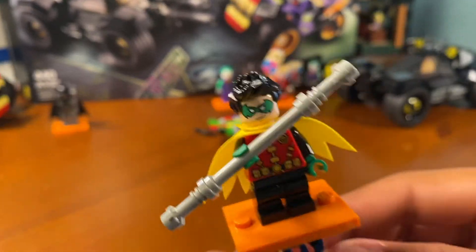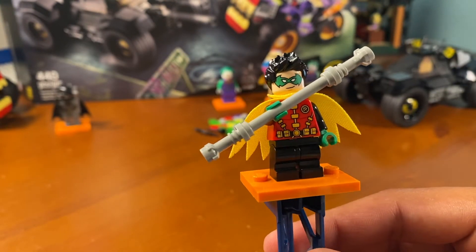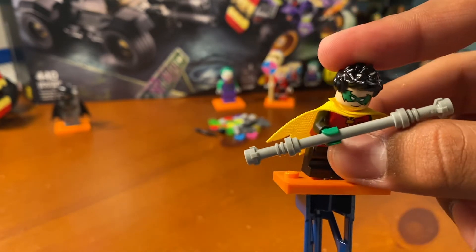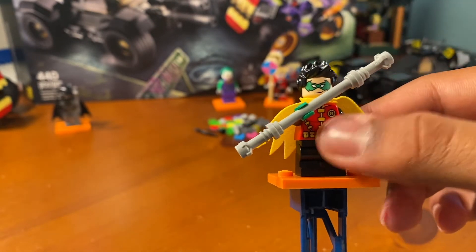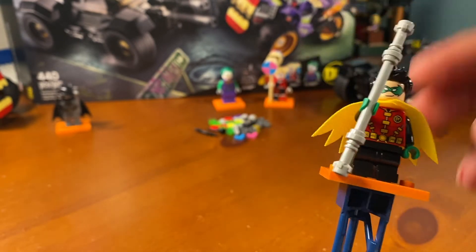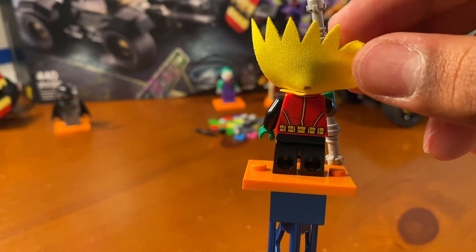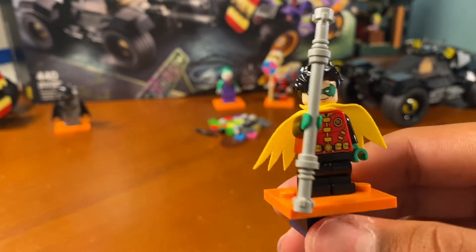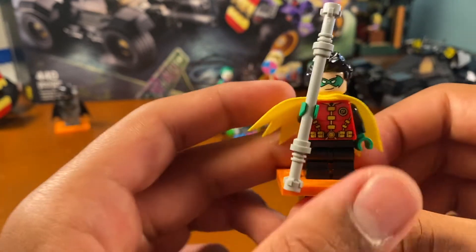The next figure is Damian Wayne Robin. He is the exact same as he was last year, along with Batman, except he has mid-sized legs, which are short enough to be like a child's, except they bend and you can actually have them sit down or pose. I think it's cool, but I wish they had changed up the printing. It's still not bad printing — I like the torso print. He has no leg printing, which I didn't really expect because this is a relatively new piece, but I do know that the first time it was released, it did have leg printing. No arm printing, nothing like that.